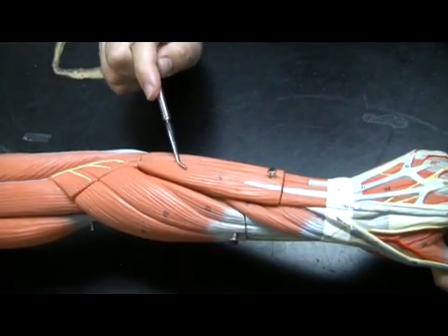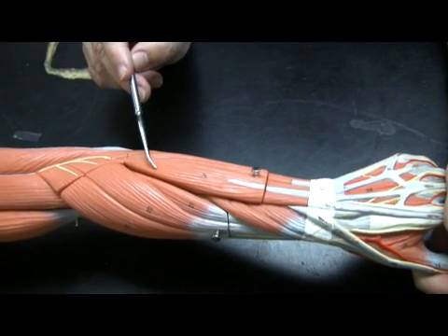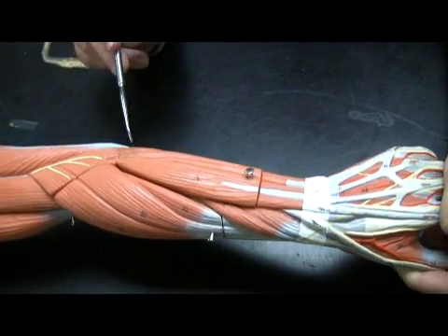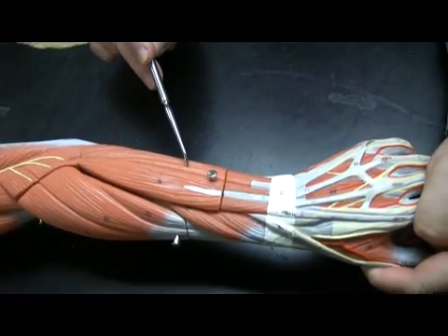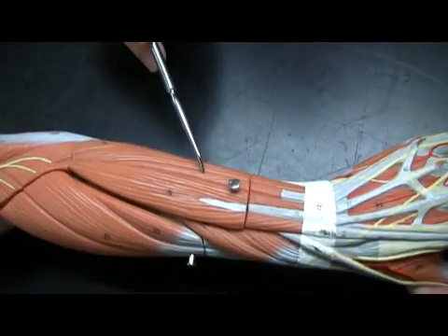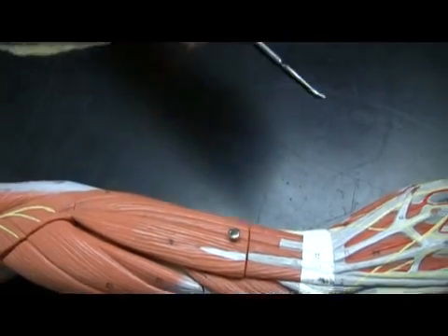This is extensor digitorum, and this extends all the fingers except for the thumb and the little finger. Extensor digitorum has its origin on the lateral epicondyle. And then this little guy next to it is extensor digiti minimi — this is the Dr. Evil muscle. This is the one that extends the little finger. So if you remember Dr. Evil, when he had this little thing that he used to do — that was using extensor digiti minimi. Hopefully you'll remember the Mike Myers films for that one.